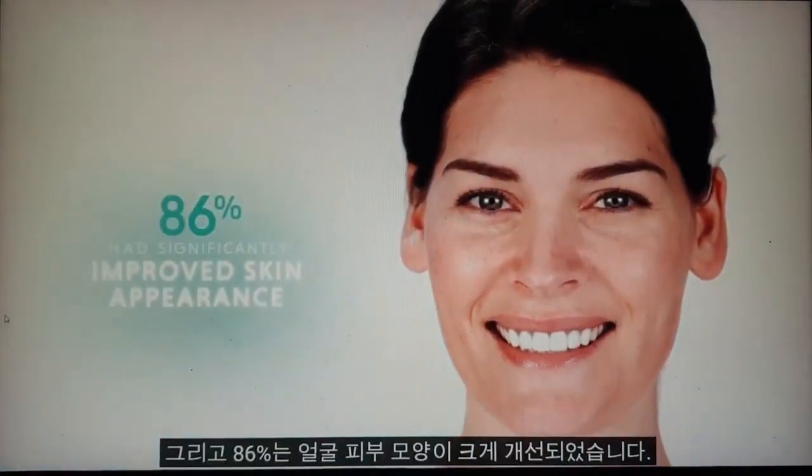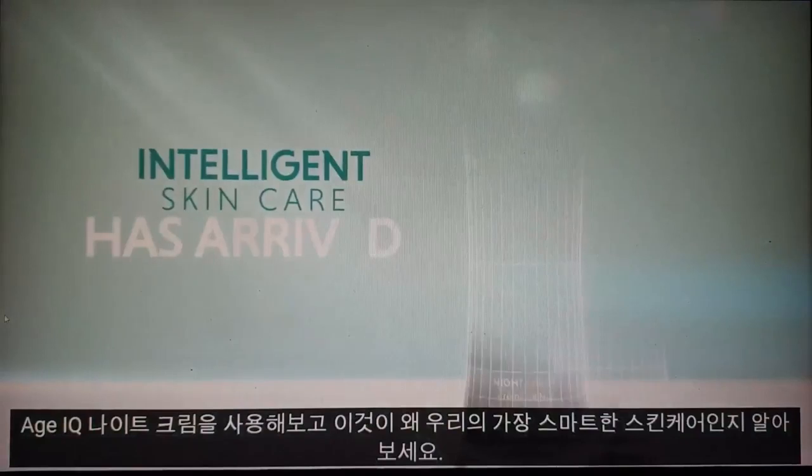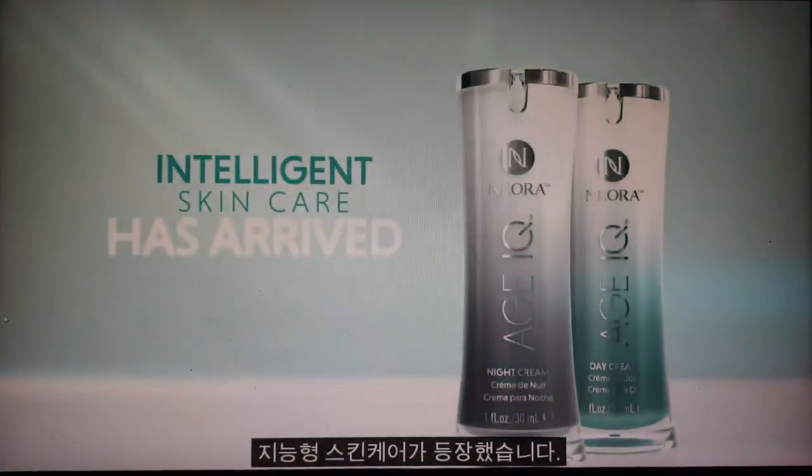And 86% had significantly improved facial skin appearance. Try Age IQ Night Cream and discover why it's our smartest skin care ever. Intelligent skin care has arrived.